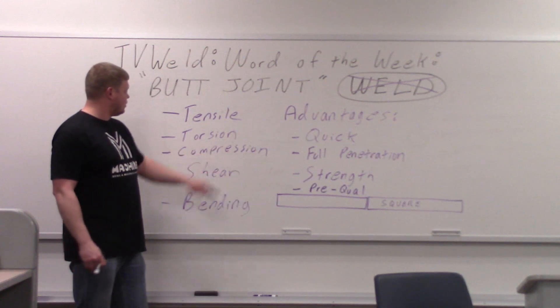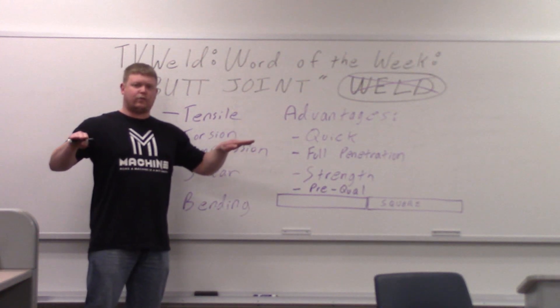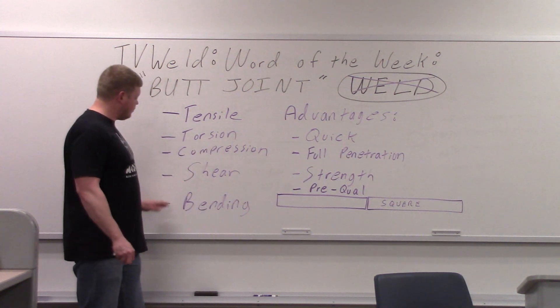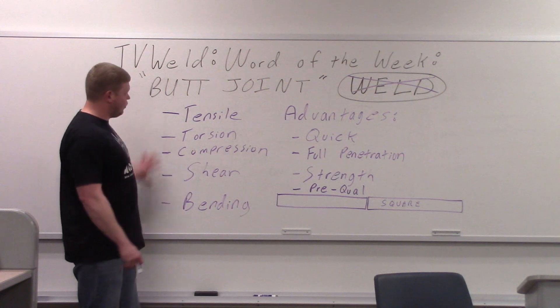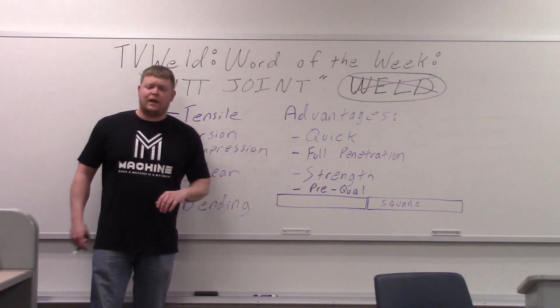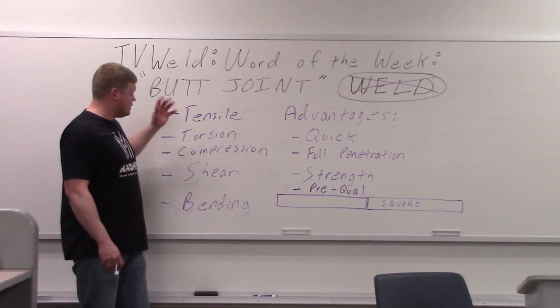Compression — resistance to compressing. Shearing — when two forces come together perpendicular to each other and try to shear. And then resistance to bending. All of these forces can be applied to a joint. Whether you're going to use a butt joint or not depends on these forces and if it would be acceptable.